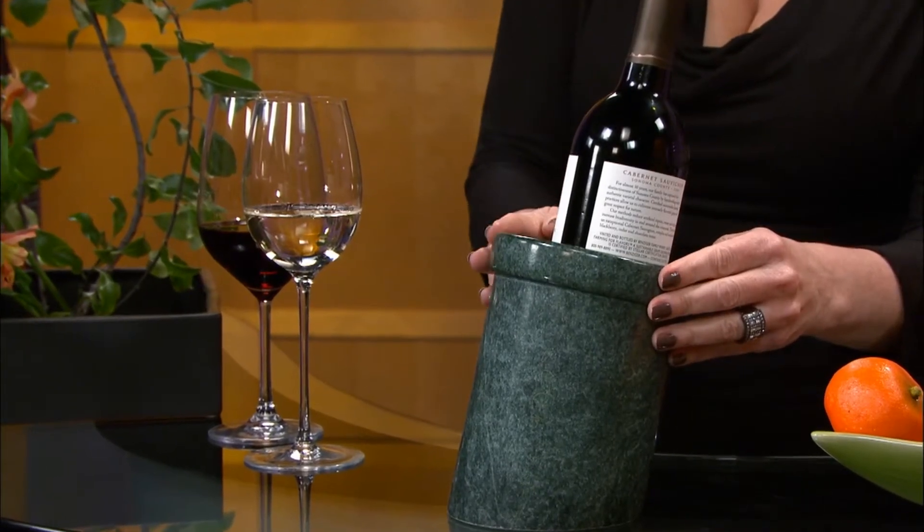Then you can put them in a ceramic or a granite container like this, and that will keep the temperature nice and cool. And with red wines, you can even chill them down too. The fruitiness comes out and it sort of puts a cap on the alcohol and makes them seem much more balanced.